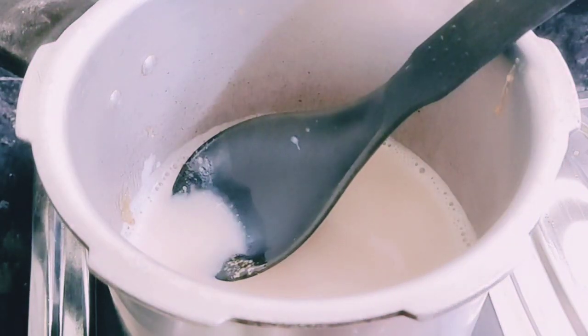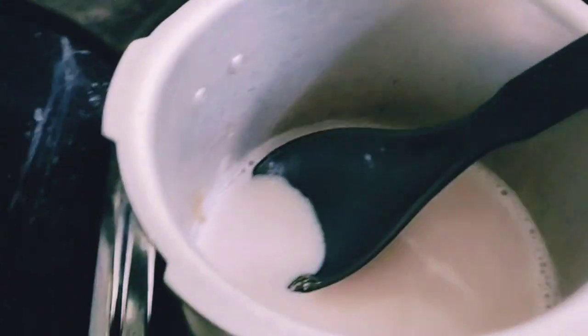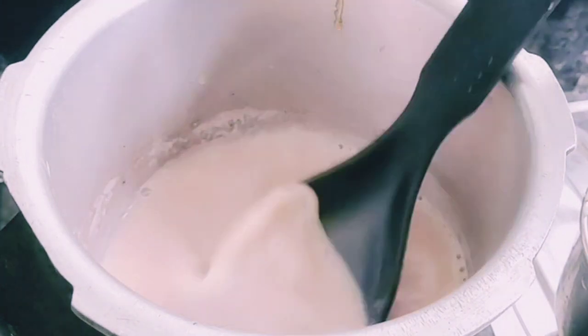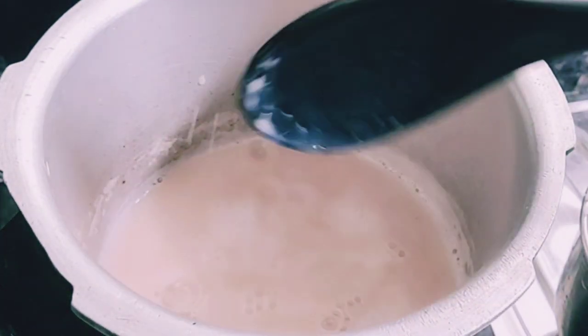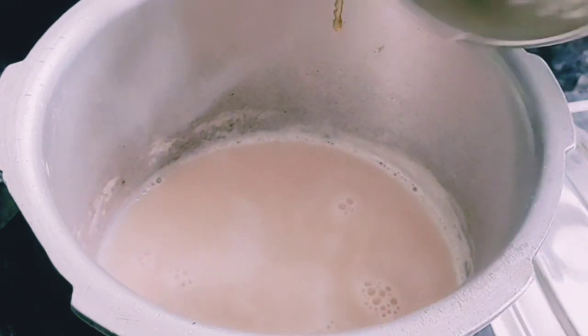When we get started, the caramel is very good. It's a crystal color. It's not a good color. When we get started, the caramel is green. That's why we don't want to be tense. When we get started, let's mix it up.